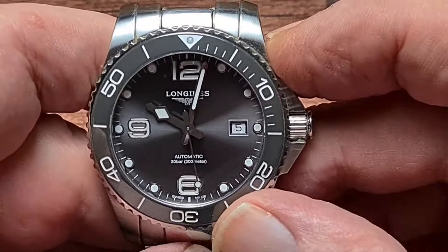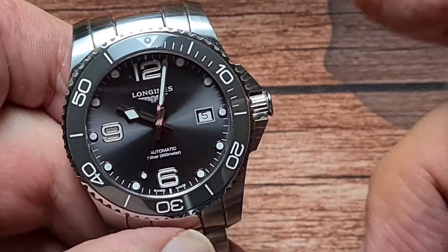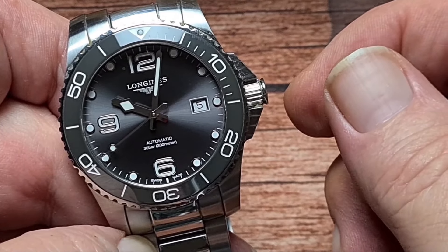I think the fact that this one is 41mm, as opposed to the 44 I had before, means it really does wear quite well. If you like, you can have another look at the beginning of this video and see it on my seven-and-three-quarter-inch wrist.